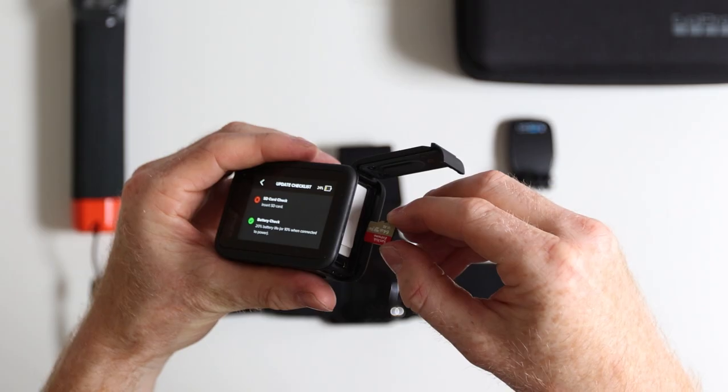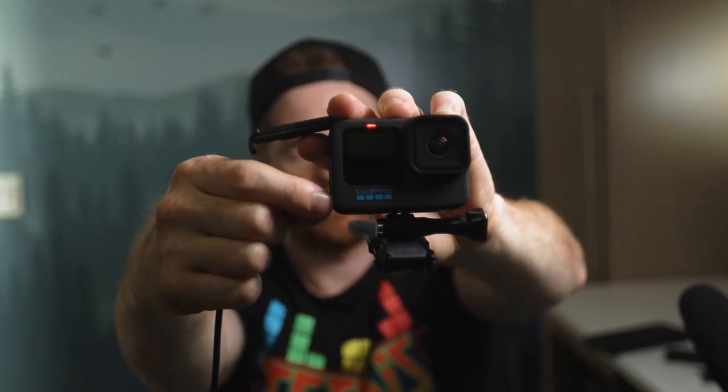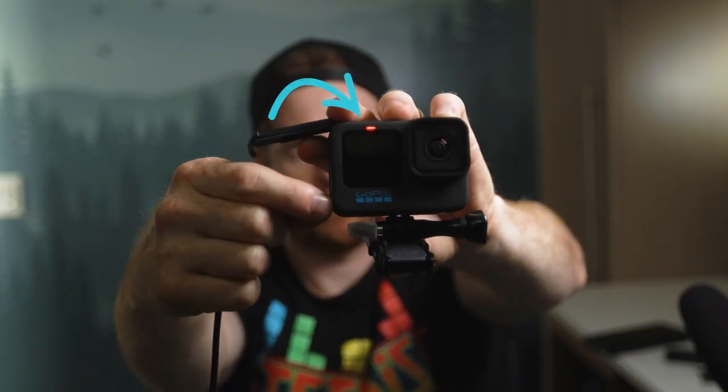You always want to make sure that your SD card label is facing the battery whenever you put it in. You can then plug in the USB cable to your GoPro and plug the other end into a power bank, wall charger, or directly into your computer. When the camera's charging, a red light should come on. It typically takes a few hours for the battery to fully charge and the light should go off once the charging is complete.